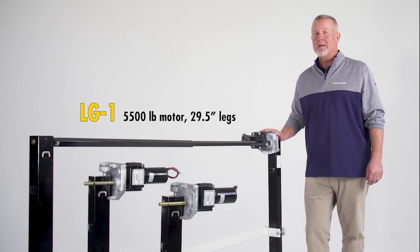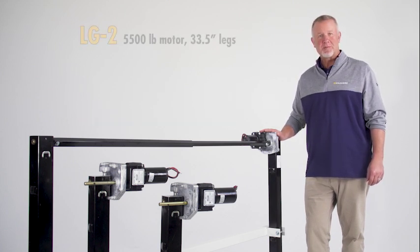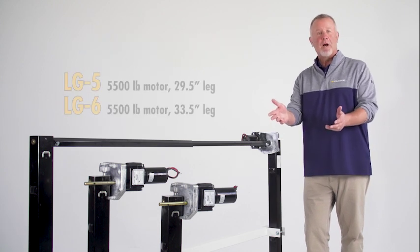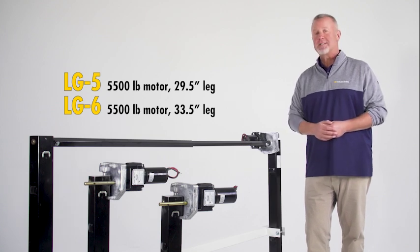We also offer this in a manual system, as well as other powered single systems — LG2, LG3, and LG4. And here we have our dual power conversion kits that we offer: LG5 and LG6.